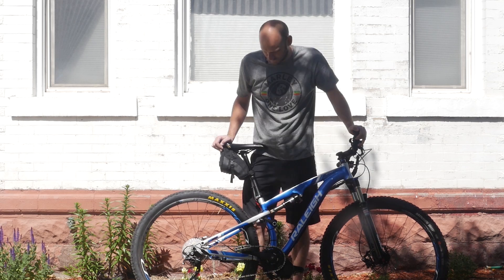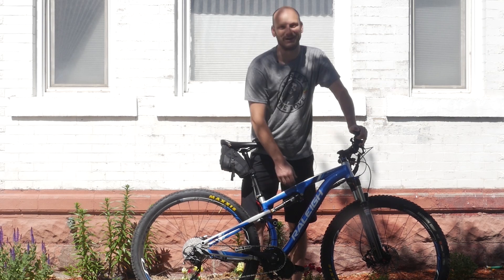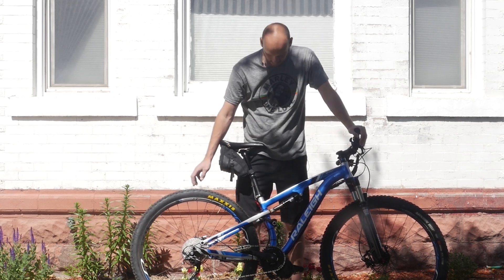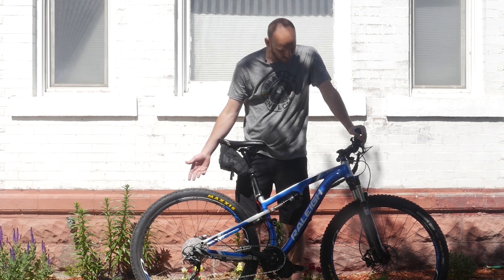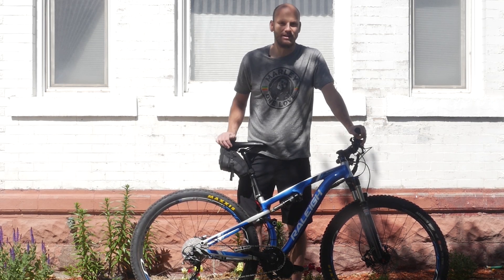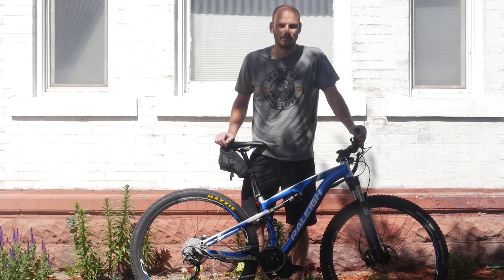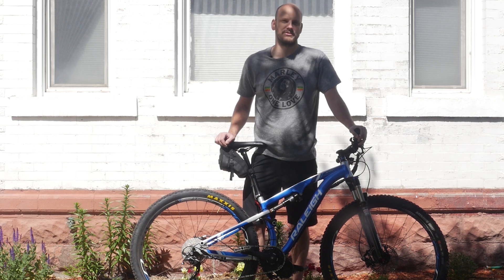Now that it's got a motor on it, this thing should have 10 to 15 more years of life before they break the frame from riding it so hard. The customer wasn't really riding it much because it was too hard to pedal, which is such a shame because this is a killer bike. Now you could use this every day as a commuter, off-roader — forget the car. You're going to be riding this because it's literally so much fun.